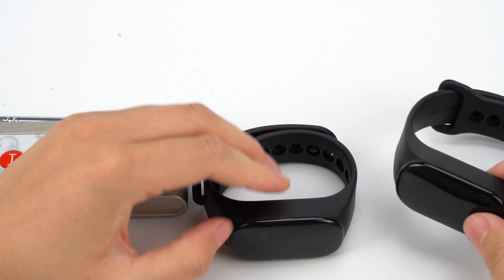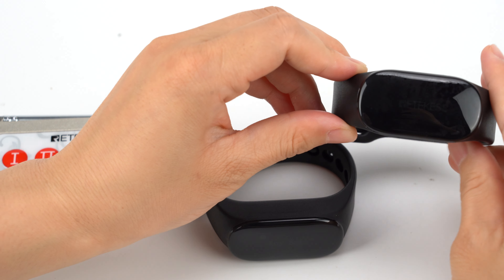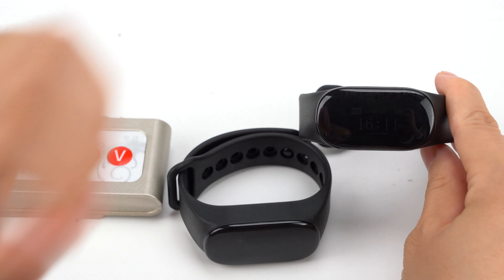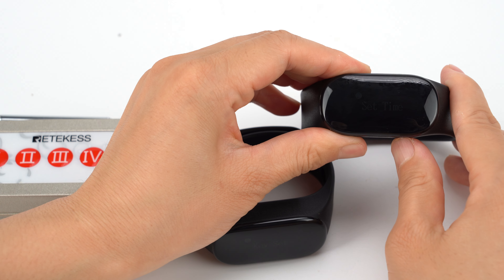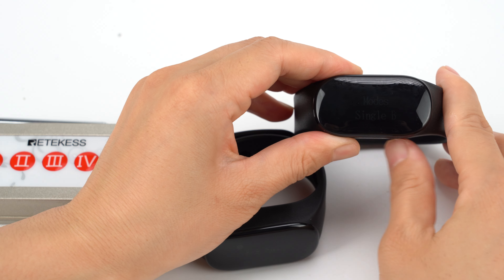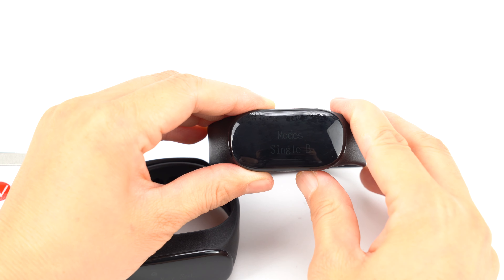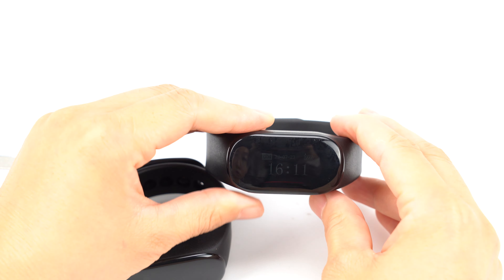For this one, we need to use the same way. Long press B to power it on. Long press B to confirm. Let me long press A and choose to fold as the model. This is Single SBL. Then we long press A to confirm, and long press B to quit.